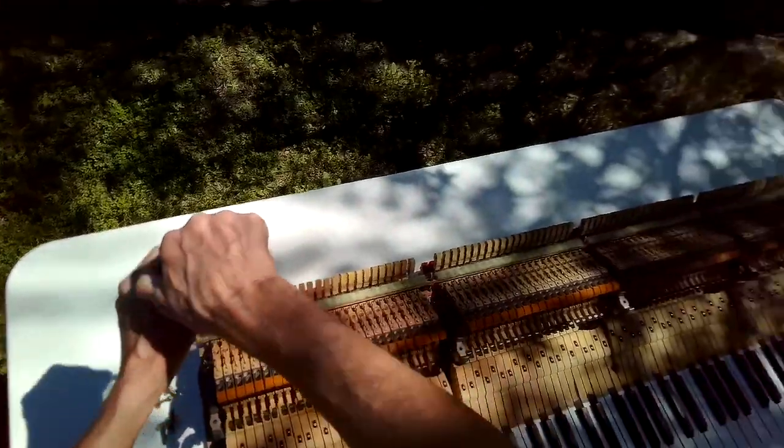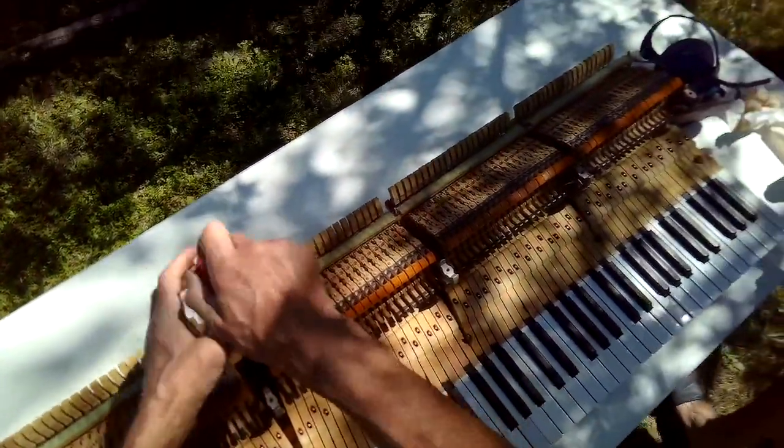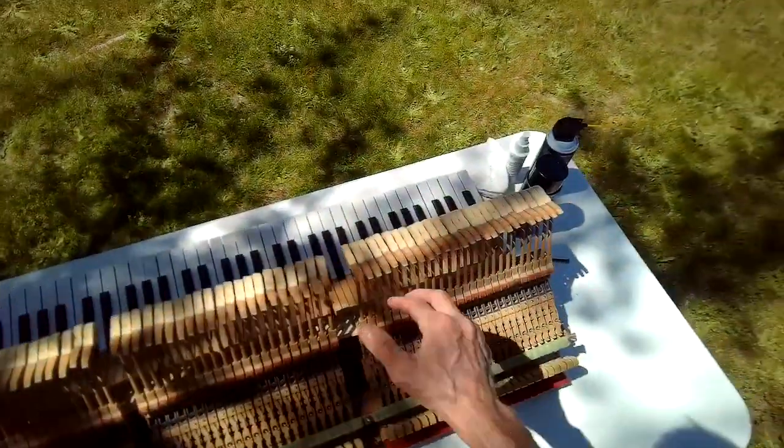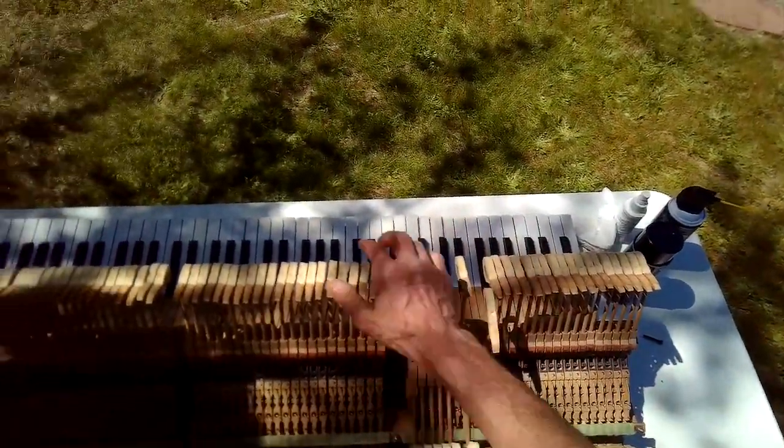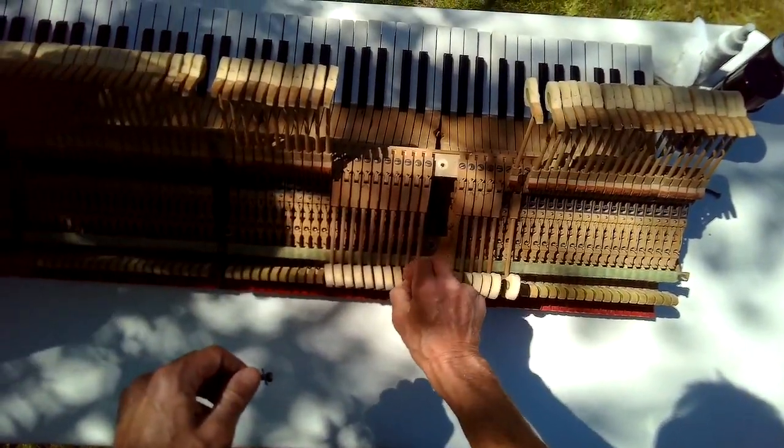It's kind of fun doing these types of things during the shelter-in-place for the COVID virus. Can't go out and do my normal thing, which is fixing appliances, so it's fun to fix things at home.